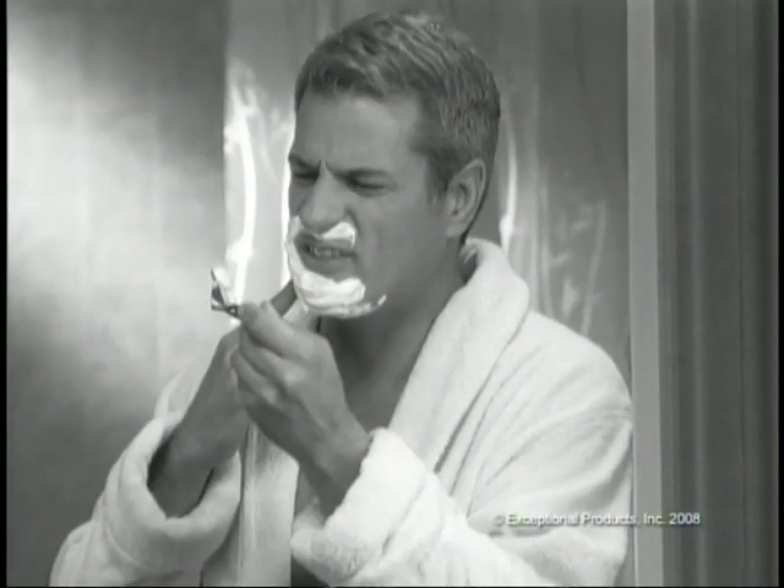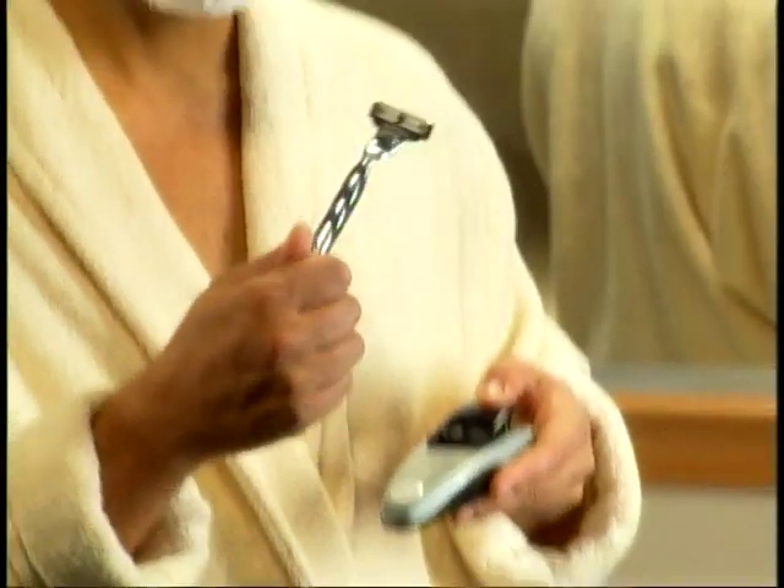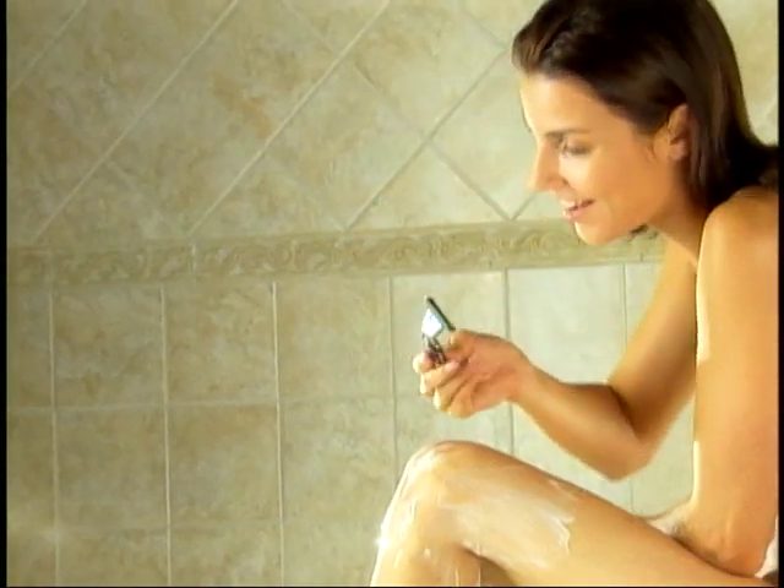Ouch! Tired of getting nicks and cuts from blades that go dull after just a few shaves? Now there's an easy way to save your money and your skin, no matter what razor you use.